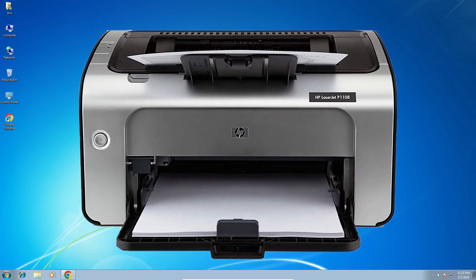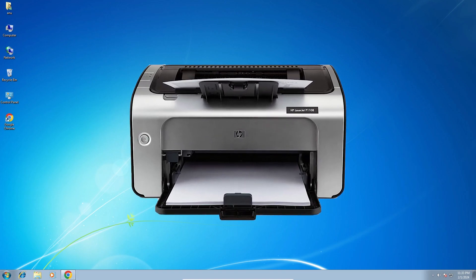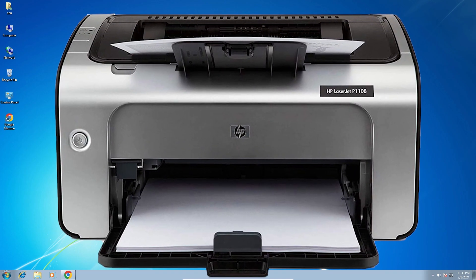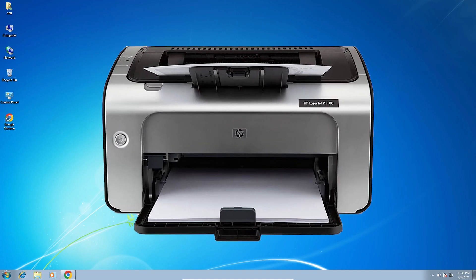Hello guys, welcome. In this video we are going to see how to download and install HP LaserJet P1108 printer driver in a Windows 7 PC or laptop. It's a very easy and simple process, so let's go to our video.